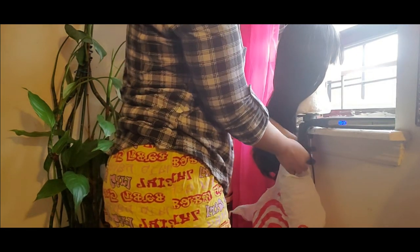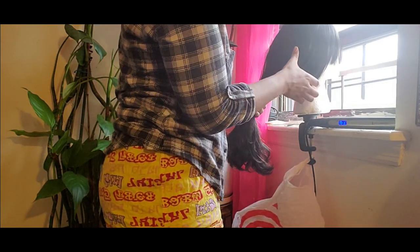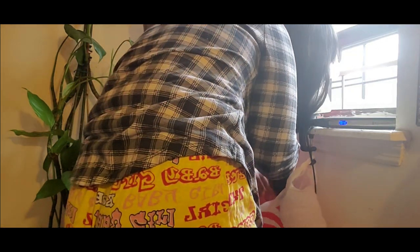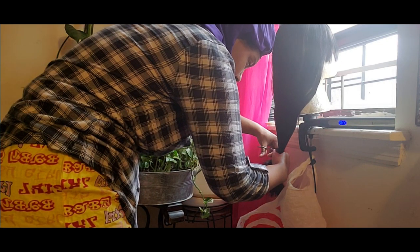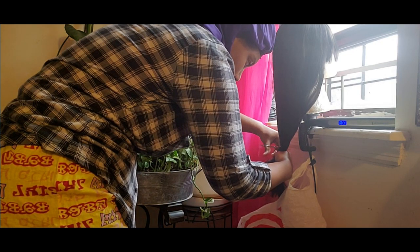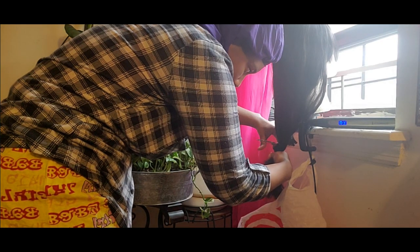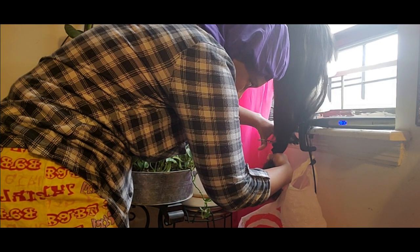Usually when I cut hair I do it in sections, but I was kind of in a hurry because I had to run some errands. So I just did it the quick way — I don't recommend this because the hair will be uneven. I knew it was going to turn out that way but I didn't really care. So as you can see, I cut the hair and it ended up a lot shorter than I wanted because I cut it wrong. It turned into a bob, which I didn't really mind.